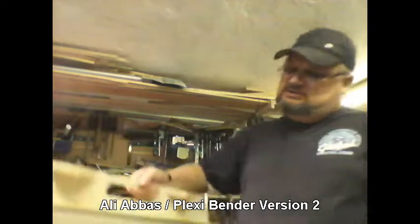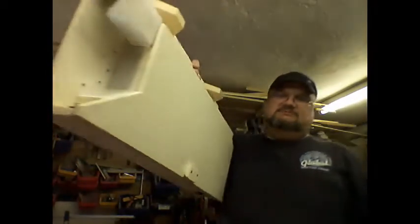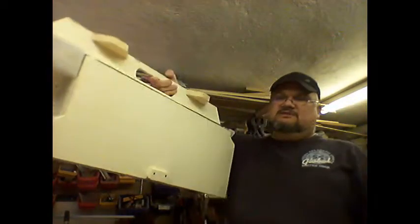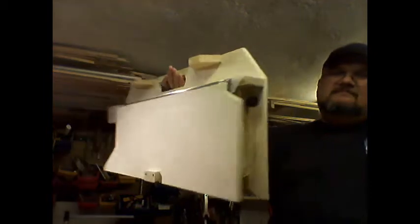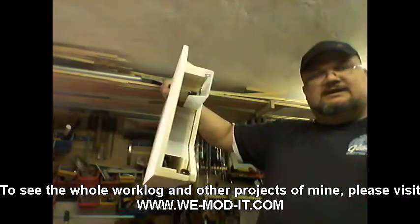Hello everybody. I'd like to introduce you to my second version of the Plexi Bender. For all those who are in France with me, you've seen the first version. This is the second version. It's sleeker, slender, smaller, and lighter.